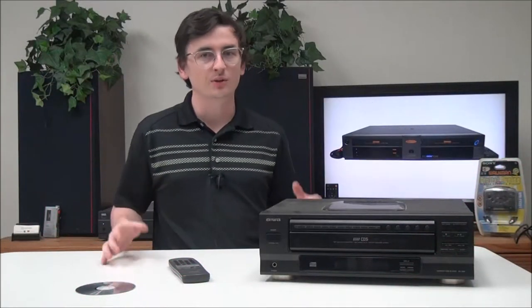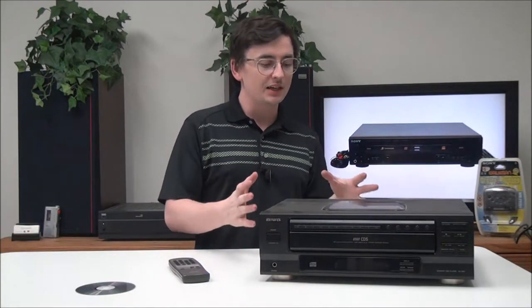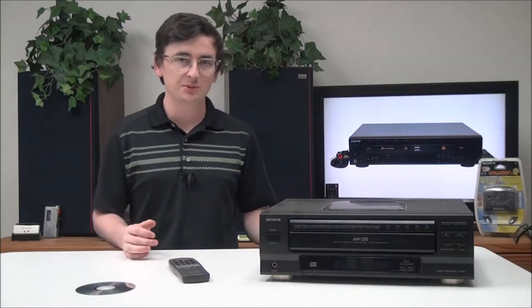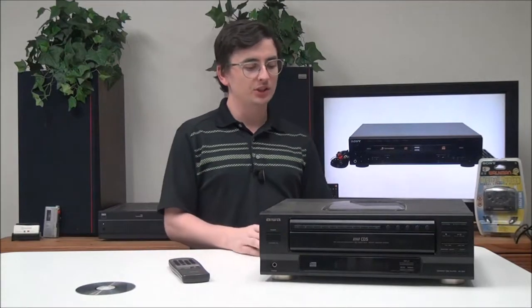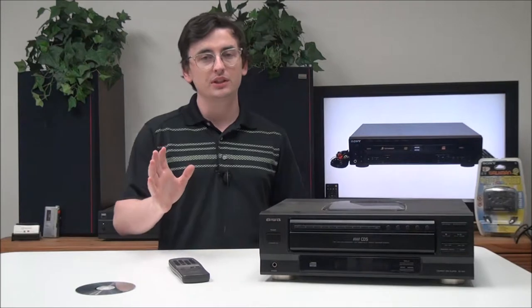Hey, it's so nice of you to come in, welcome into For the Load. My name is Spencer and today I've got this Iowa 5-disc CD player to show you — the model number is XC-35MU.